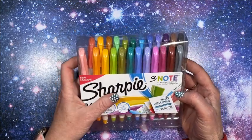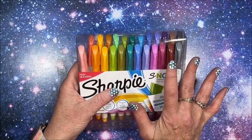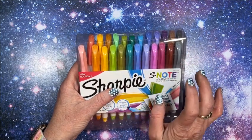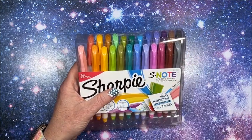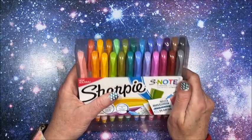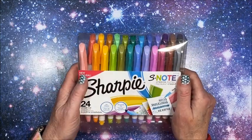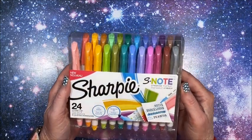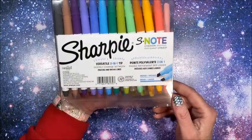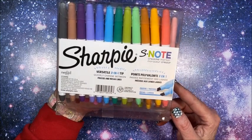But because Bic does only have, for the most part, the fine tip and the ultra fine as separate markers, I thought maybe it would be handy to have both of them in one, which is what typically is the case. So let's take a look at these.